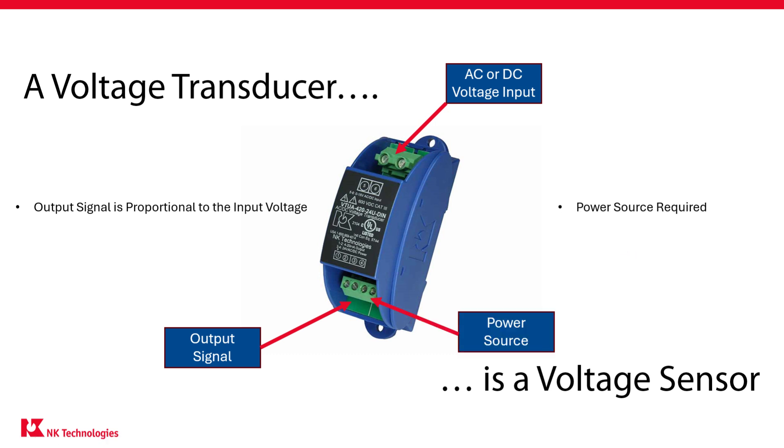Finally, a transducer usually requires a power source to operate. Now that you know the basics, let's look closer.